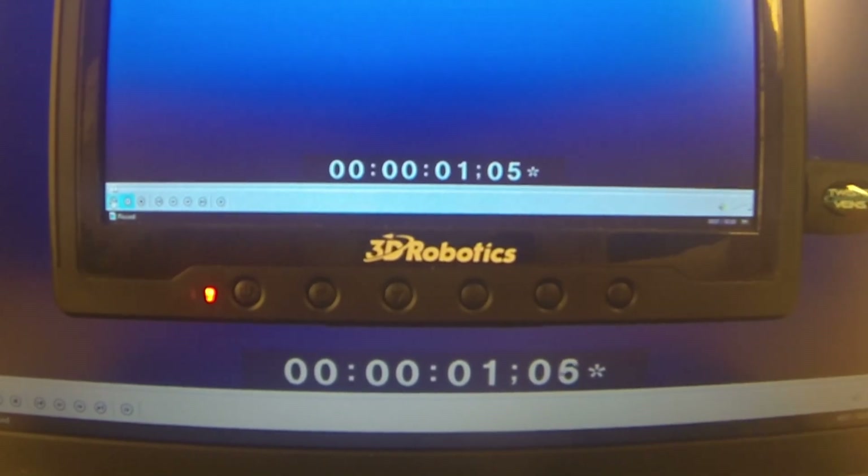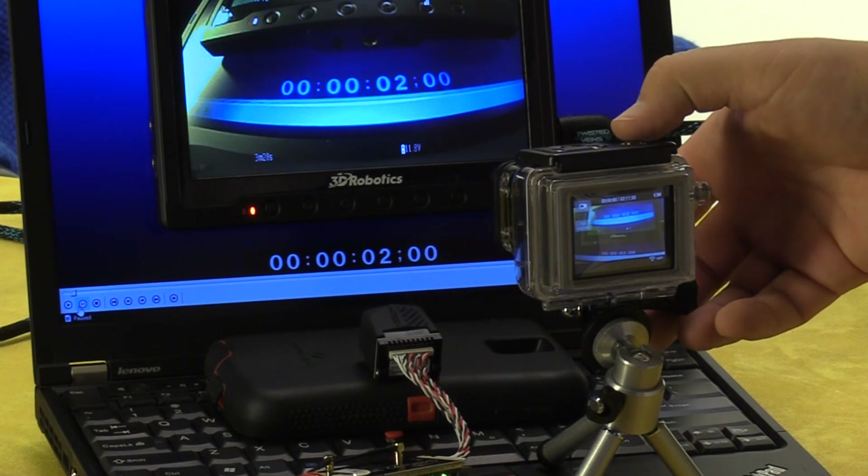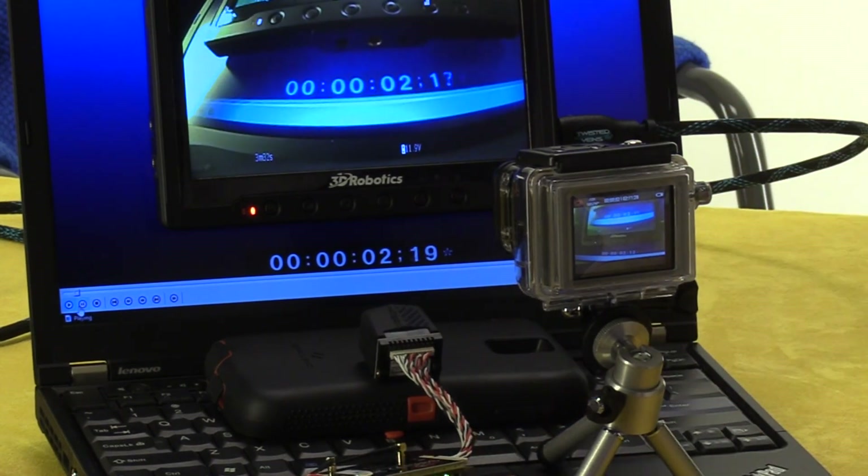Now for a latency test. The unit claims 26 milliseconds on the 30p mode and 10 milliseconds on the 60i mode. What we've got here is a laptop running timecode and a monitor. We're going to check the monitor's latency, then run the monitor from the camera watching the same timecode and film that using a GoPro in high speed — then we'll know what the latency is. For our control, we rolled timecode at 30 frames a second and filmed it in high speed. The little screen we have is about one frame of latency. Next, we filmed the timecode with the ProSight, and in high quality mode we had about one frame of latency also, which is what you'd expect considering it's rated at 26 milliseconds.